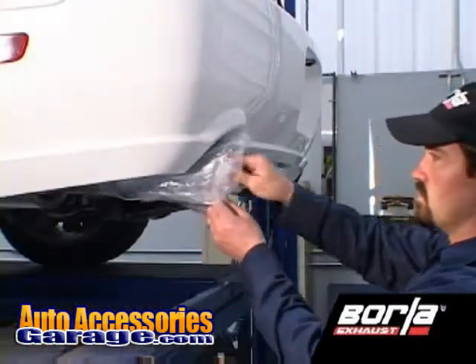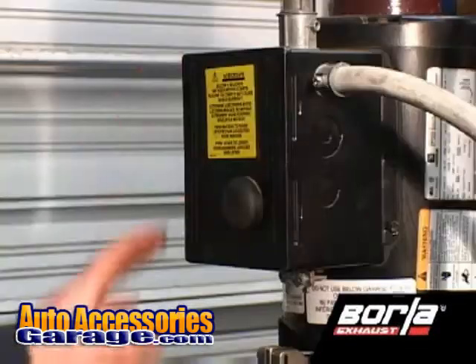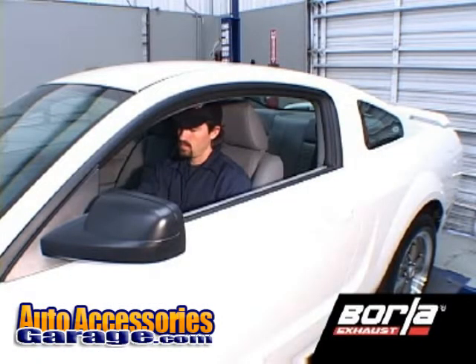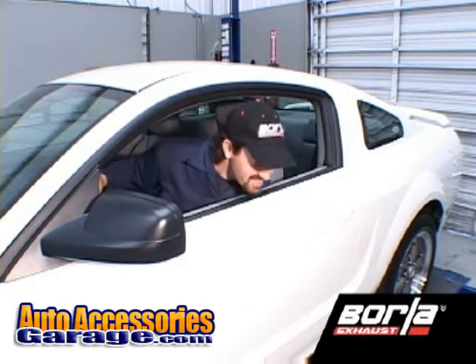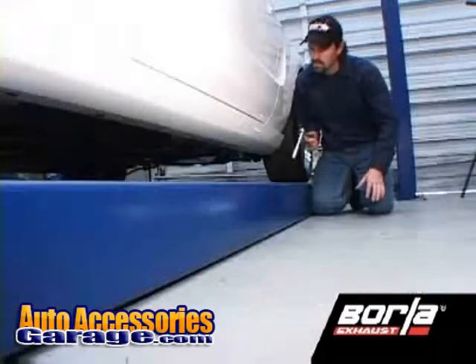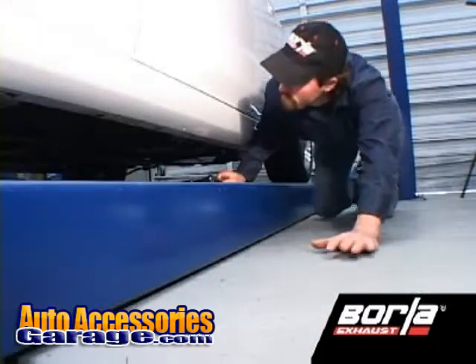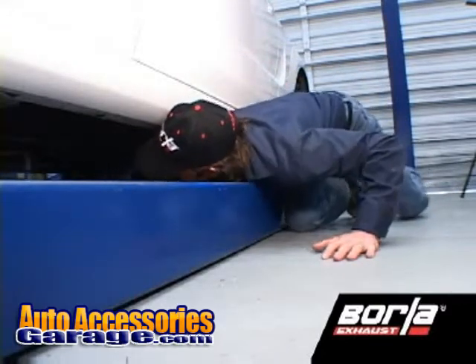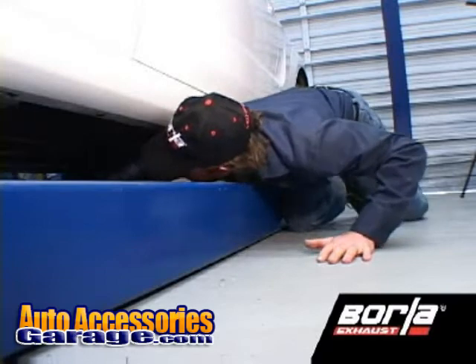Remove the plastic from the tips. Then lower your vehicle safely and start it up. Check for any leaks. If any leaks are found, determine the cause, such as a loose or incorrectly positioned clamp, and repair as necessary.